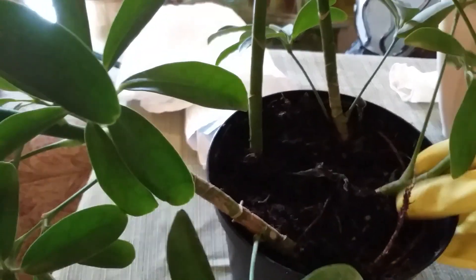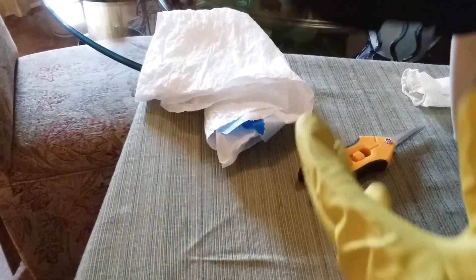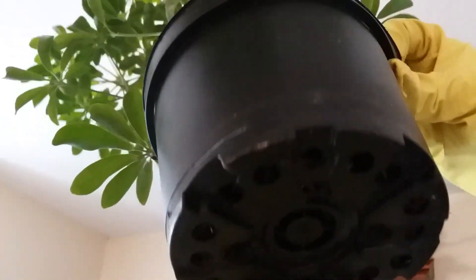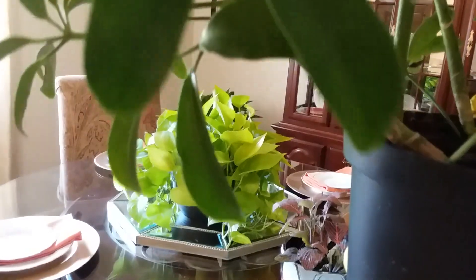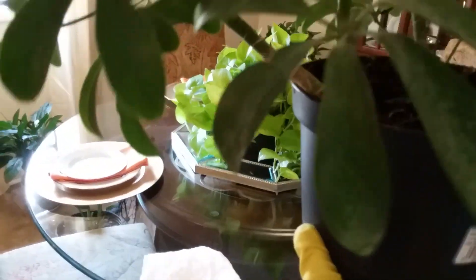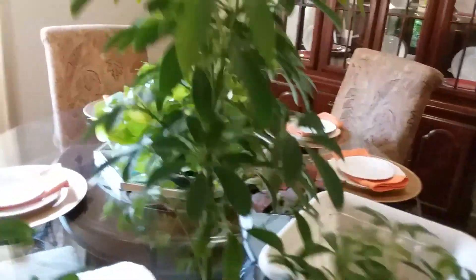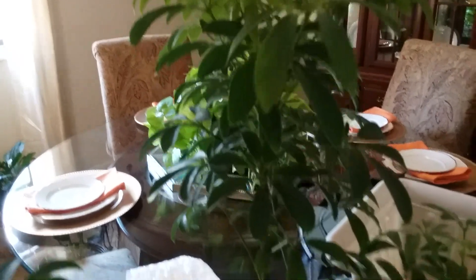This is a sign that this plant needs to be repotted. You want to examine the bottom and look in the drain to see if any roots are coming out of there — that's another sign the plant needs to be repotted. I'm not going to do that here because I have another video coming out that will show you how to repot plants and what the signs are for needing to be repotted.